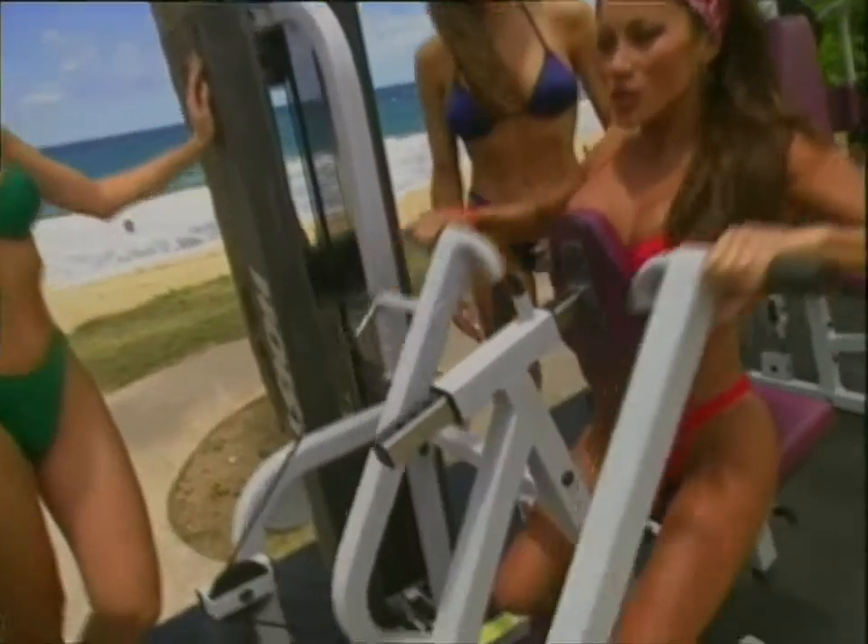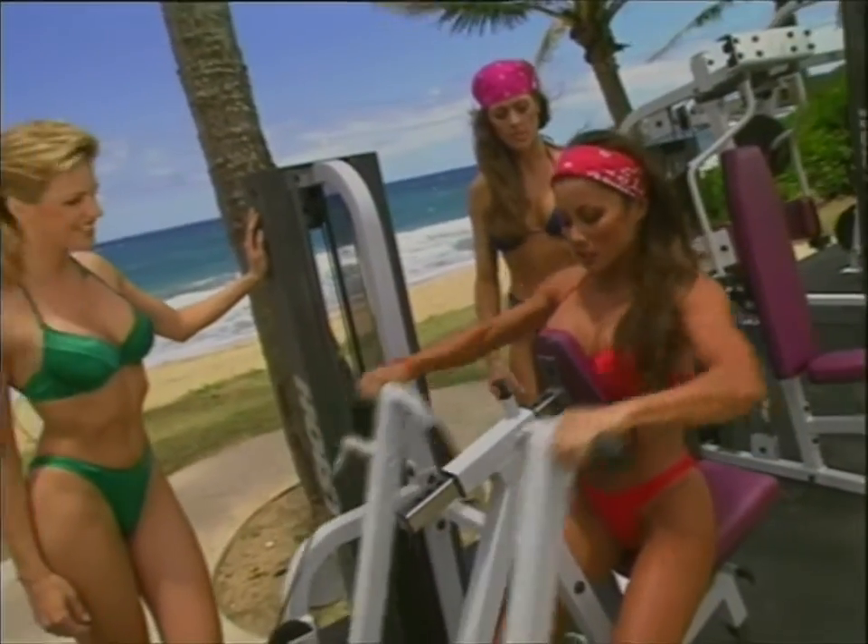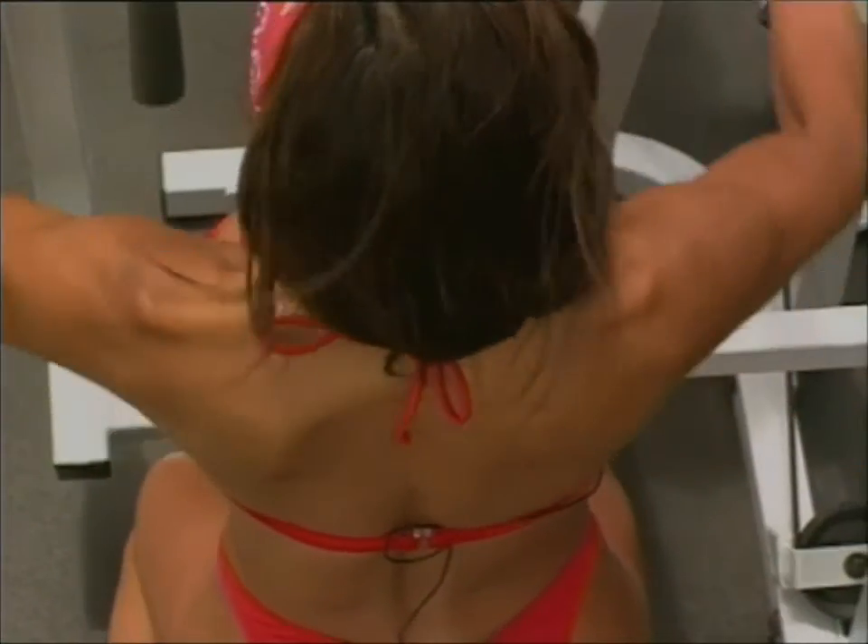Core tight. Keeping the elbows high. And you want to squeeze your back. It's almost like, as Shawn says, almost like pulling the elbows together, pinching the elbows together.